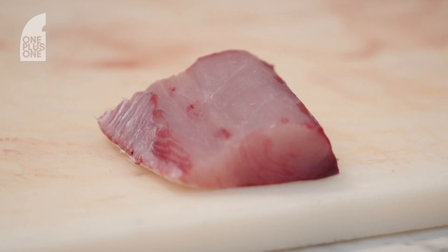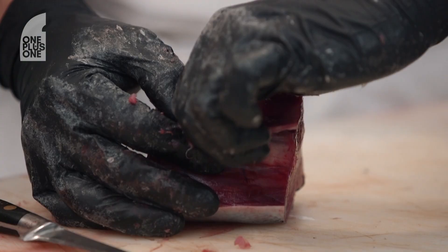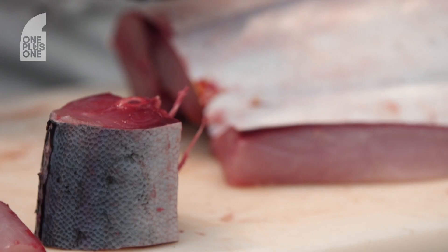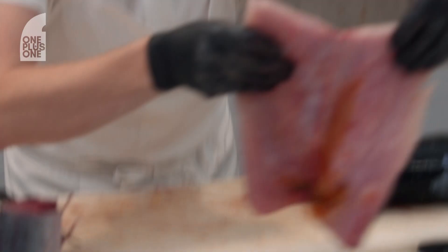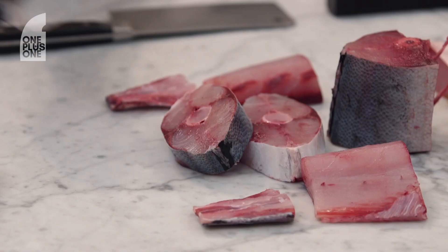And then that one comes out — that's just a beautiful piece of kingfish fillet. There's our little one of many chops that can be pulled out. The belly's out, so that one there comes out.